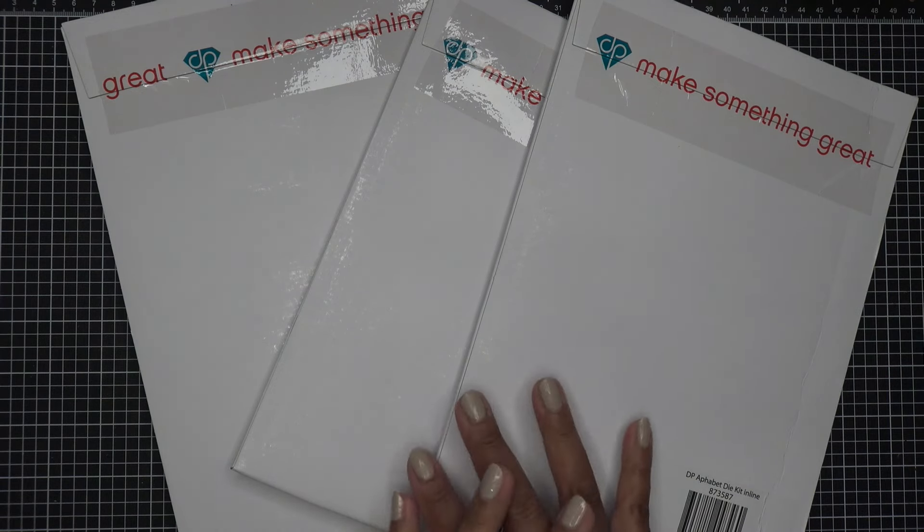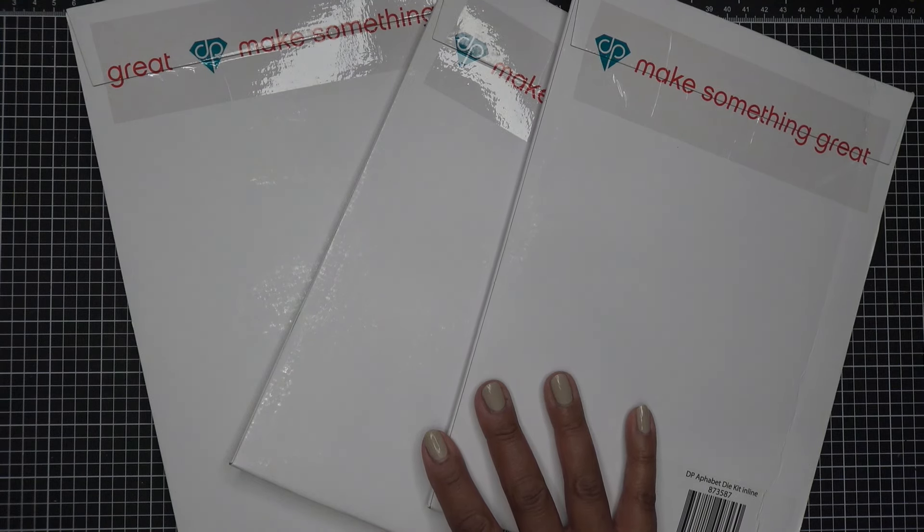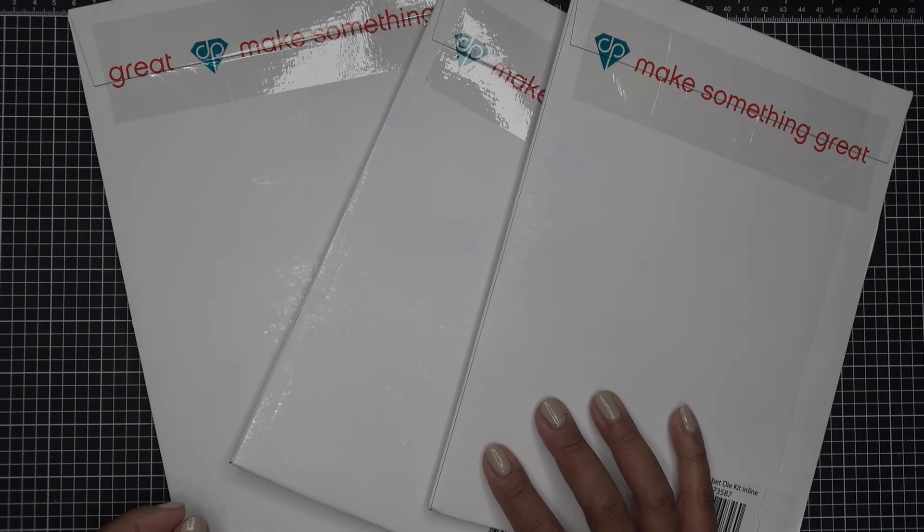These items were sent free of charge for my review and of course all opinions are my own. Any links in the description box will be affiliate links, which means I'll make a small commission for your purchase — possibly a little shopping bag there.